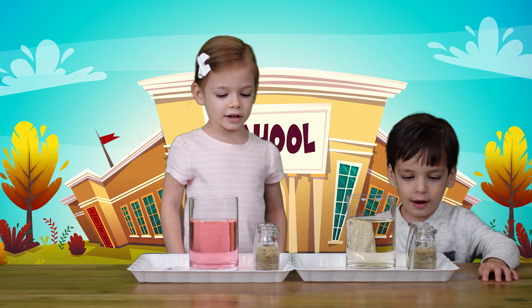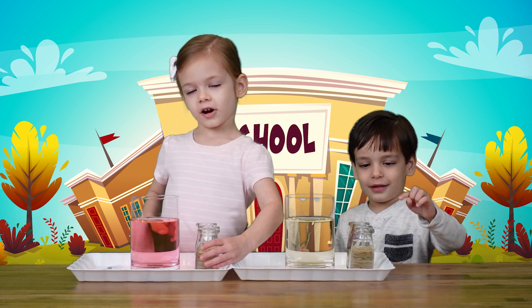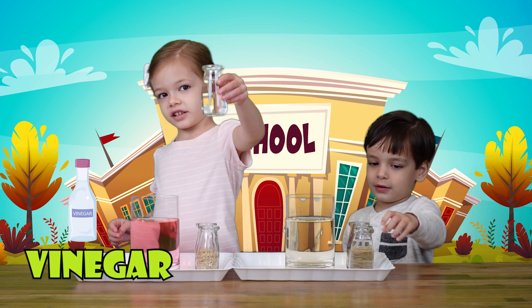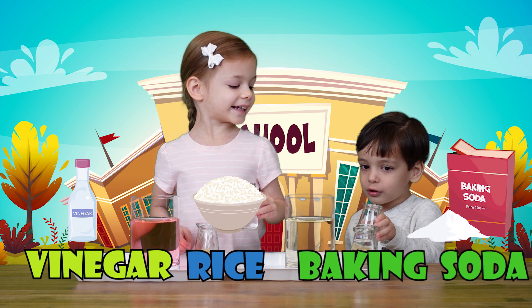Now we're going to show you how rice can dance. All you need is vinegar, rice, and baking soda.